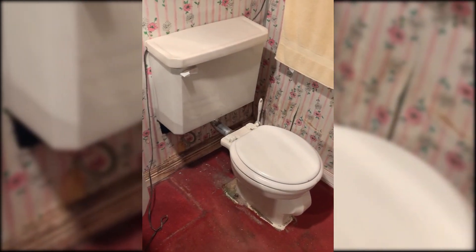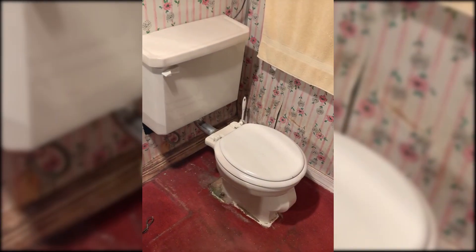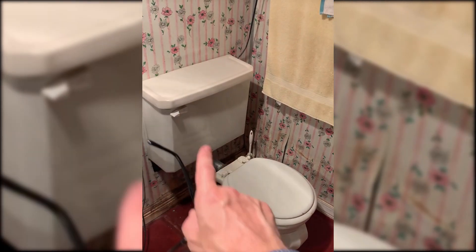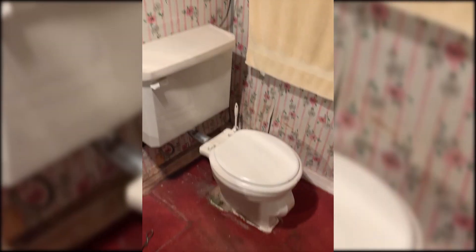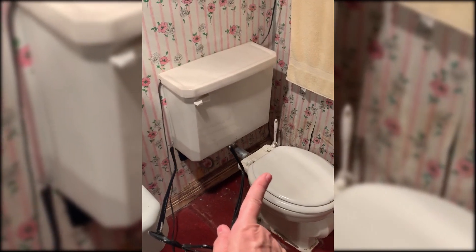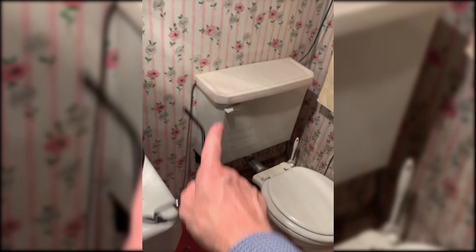The toilet will just sit up against the seven-inch wall, and you'll have like a little shelf on the back that you can put some knickknacks on. Then we can use the same hole for the toilet, and the new toilet at the new standard of 12 inches will be able to sit up against the wall.